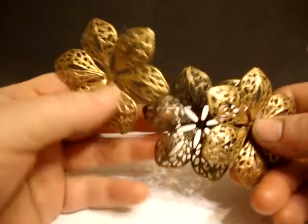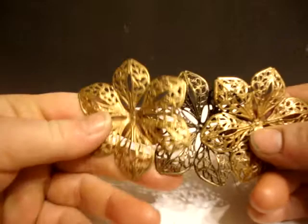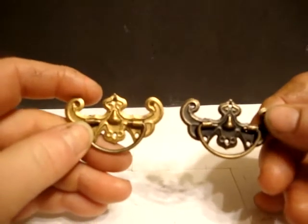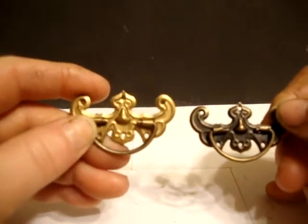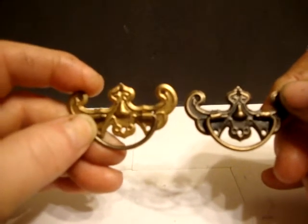Here's another example of metals. This is the original metal that Miriam carries, and this is the same metal with the rub and buff — just beautiful. And here's another example of some metal that Miriam carries. The one on the right is the original, and then this one was done with gold leaf. Just beautiful.